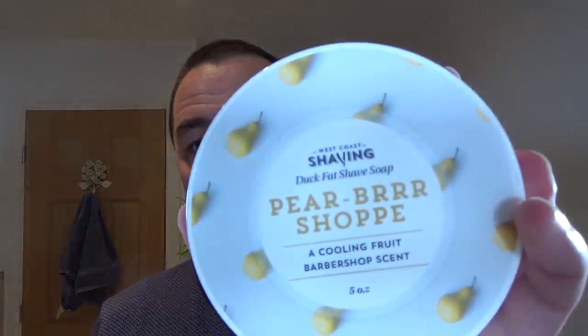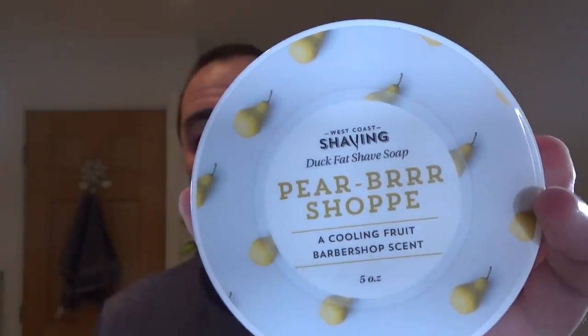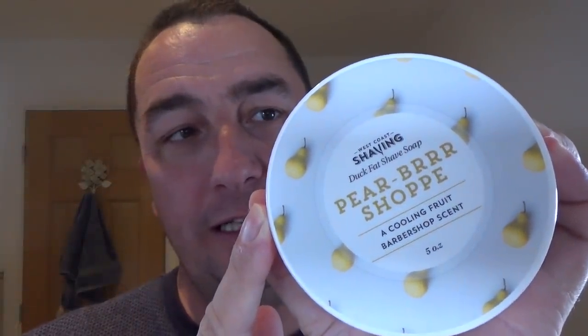And that is the stuff — Pear Barbershop. It's a pear scent. It says here, cooling fruit, barbershop scent. So it's pear, and it's a lovely scent of pear. Nice real scent. Sweet. And barbershop scent sort of mixed together. And it's nice, it's a nice mixture.